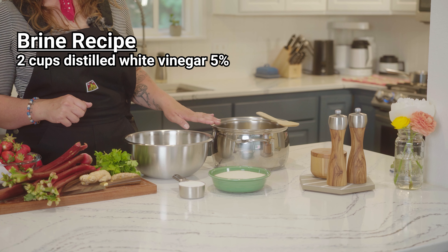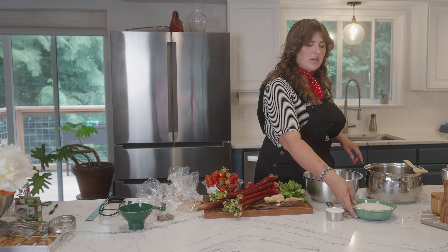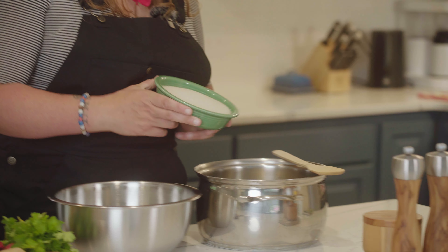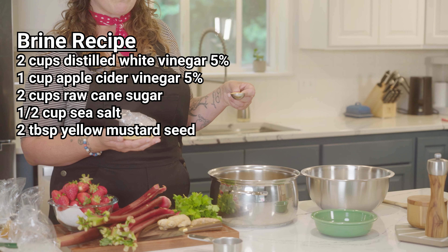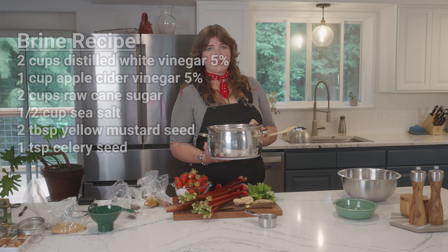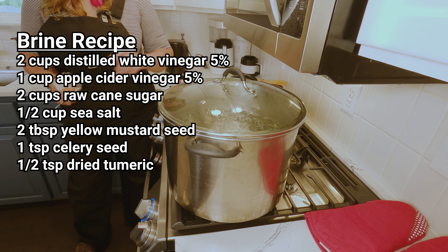In this pot we have two cups of distilled white vinegar at five percent acidity and one cup of cider vinegar at five percent acidity. To that we're adding two cups of raw cane sugar — you can use white granulated if you prefer — and half a cup of sea salt, though kosher or pickling salt works too. We're also adding two tablespoons of yellow mustard seed and one teaspoon of celery seed, then bringing this mixture to a very mild simmer over medium-low or low heat. Don't let it evaporate. And let's not forget one of the most quintessential spices in bread and butter pickles: dried turmeric.